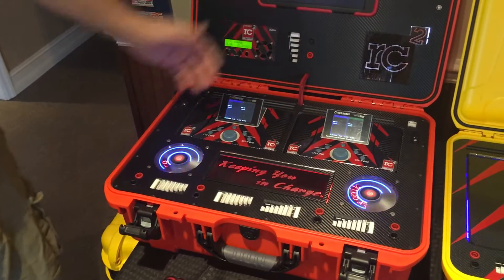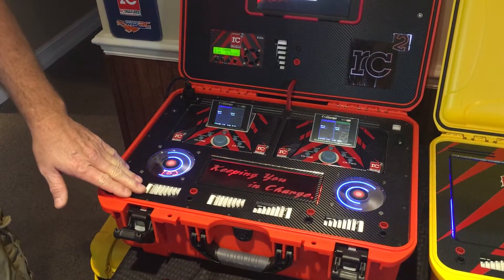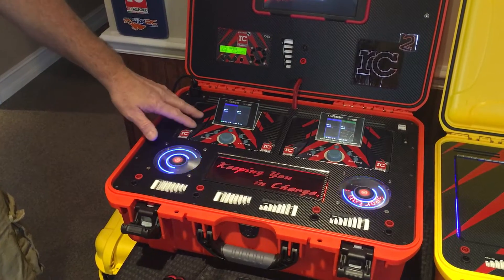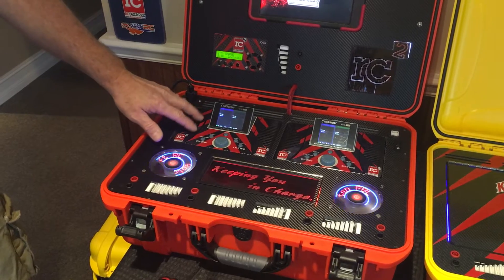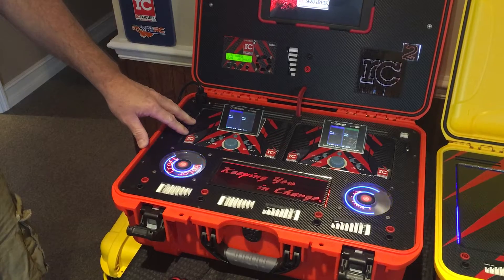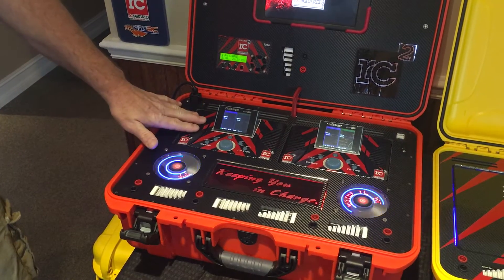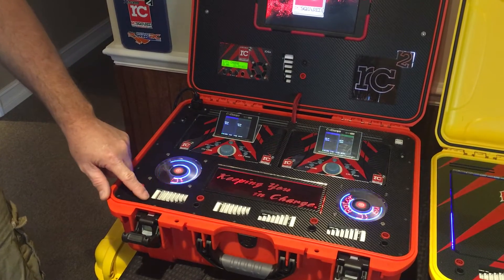We're using 92mm digital fans. We did put the 8s balance boards from the 308 Duos in here — because even though this is a 4010, which is 40 amps up to 10s, iCharger only put in a 6s balance connector, so you cannot charge 7s unless you plug into the front of the charger or use an aftermarket balance board. We took the balance boards from the 308 Duos and plugged them in here, so now you have the ability to charge up to 8s, which is where everybody normally goes.